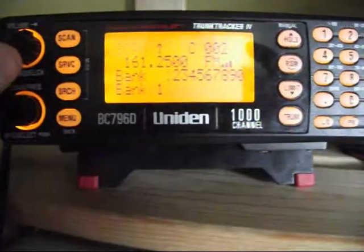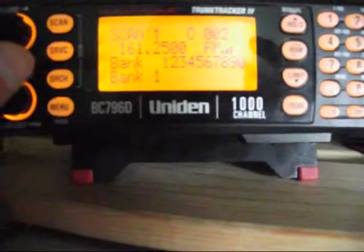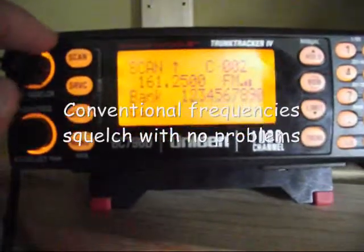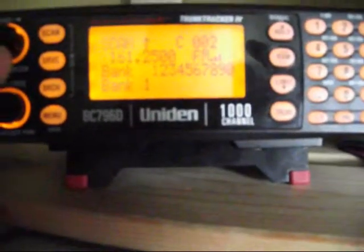We'll go to the other channel — you'll hear a beeping noise. That's the data channel, but that'll change. It'll go to the other one. Same thing. Squelch all the way off, close all the way on. Very interesting. Thanks for watching.